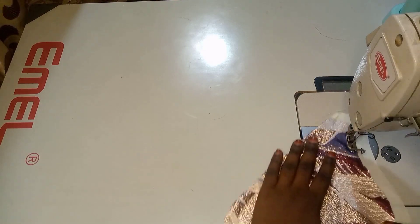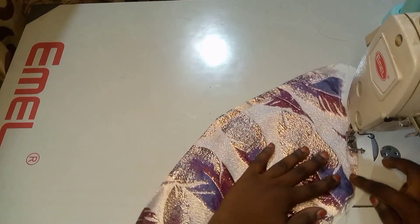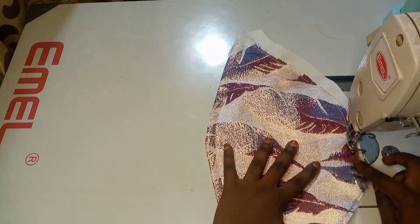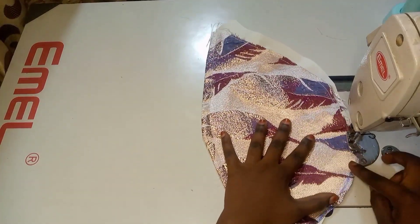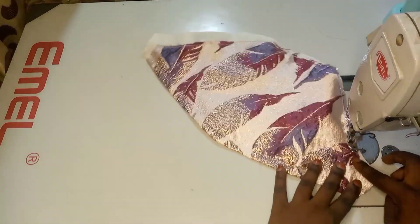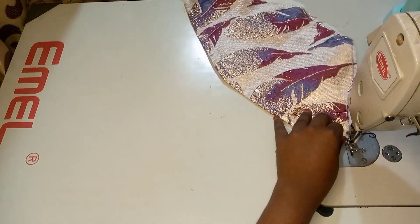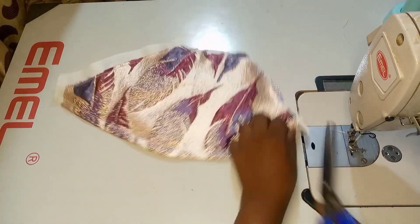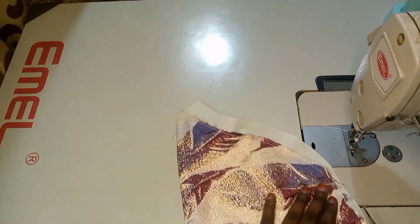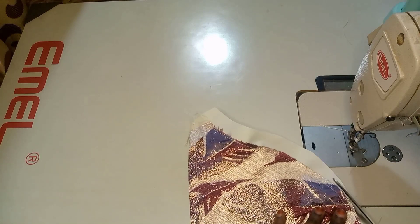Top stitching so that the fabric will not be moving here and there. If you are not working with a slippery fabric like mine you can skip this step, but I want to stabilize the main fabric and the liner — I want to hold them in one piece.